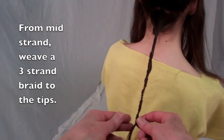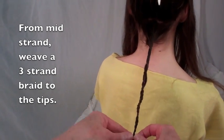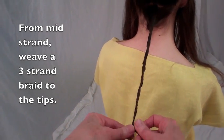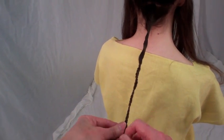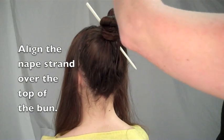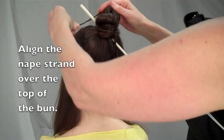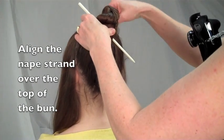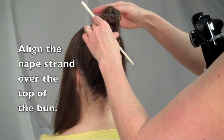Once you have twisted the nape hair to mid-strand, weave a three-strand braid all the way to the tips of the hair. Lift the nape strand upward and align it over the top of the bun. Coil the end around the base of the braid below the hair bodkin, or the braid may slip off the bun.